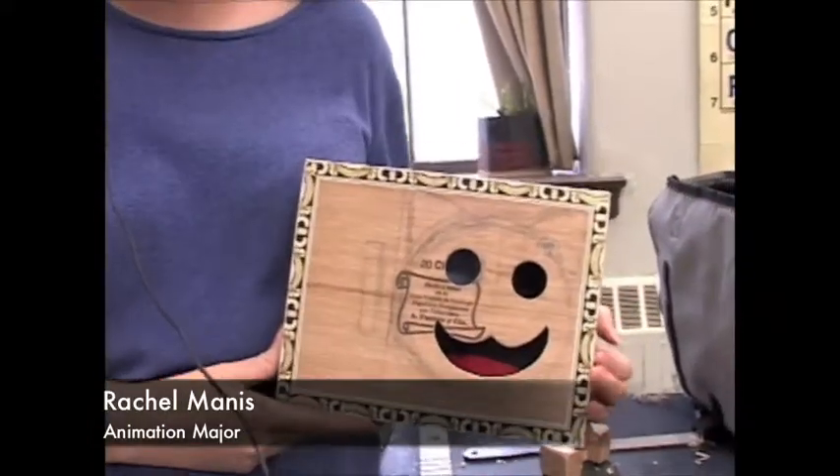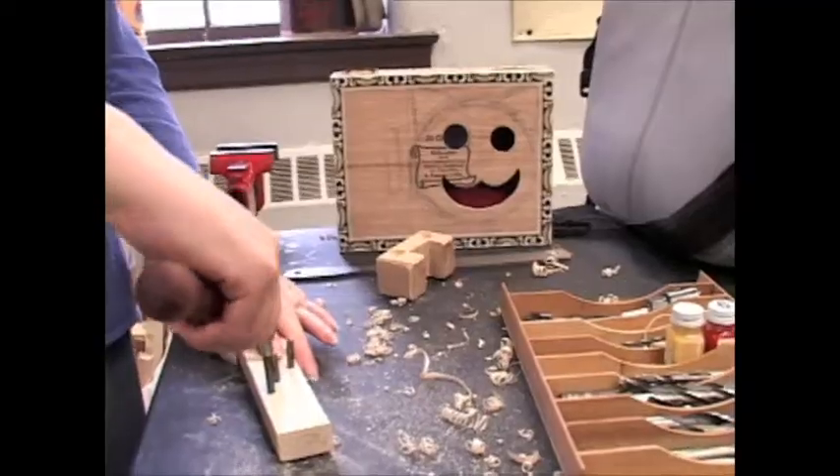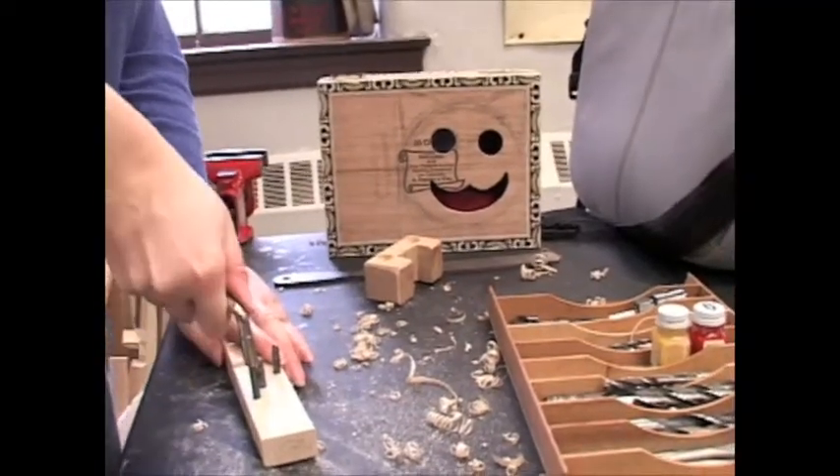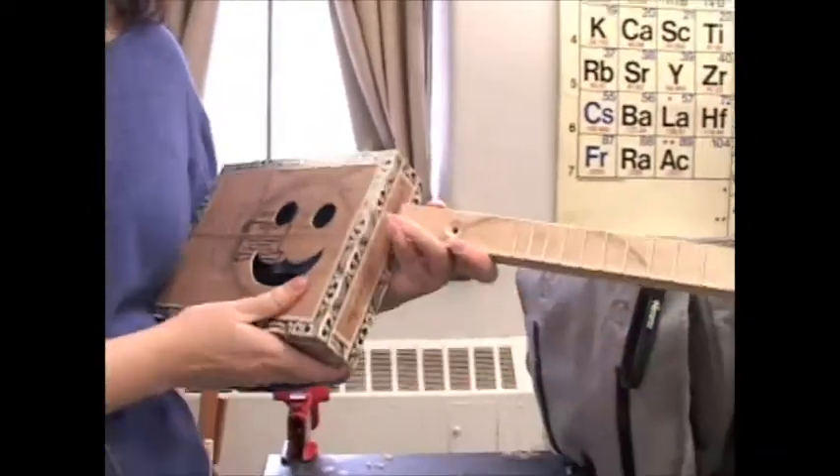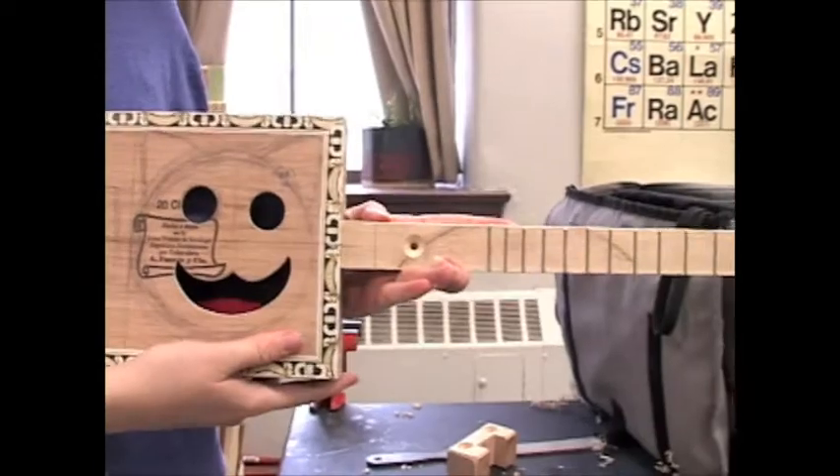I'm going to go for an aesthetic thing. Hopefully make it a kitty cat face out of the holes on that thing. It's going to be a cigar box guitar. So when I get the neck on, it's going to look something like that.